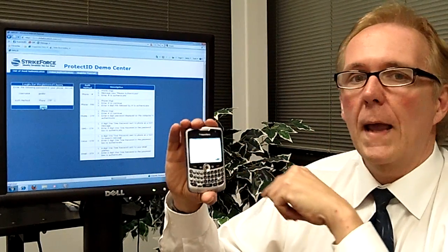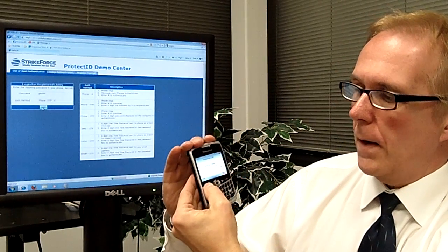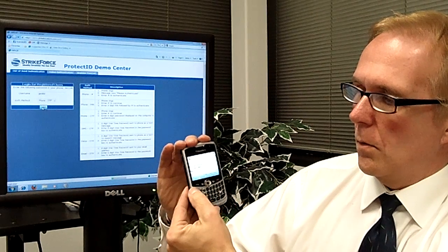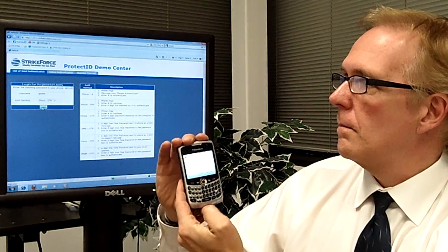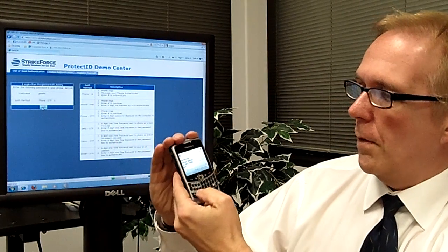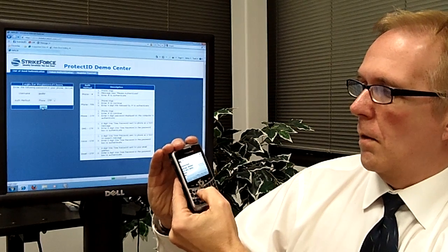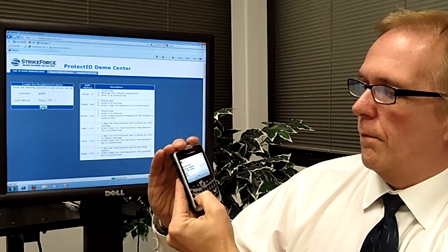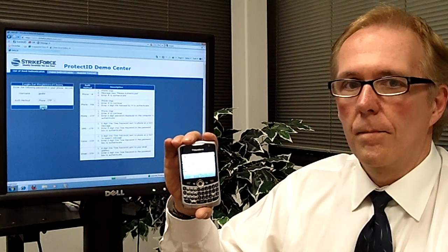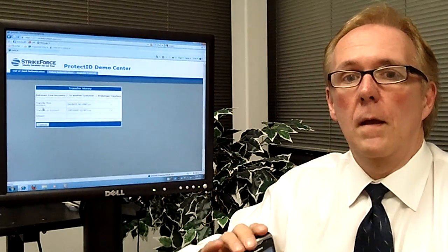In a few seconds my phone's going to ring and it's going to ask me for that secret PIN code. There's my phone right now — I'm going to put it on speaker. It's asking me for this number, so I'm going to enter in 3140, and as you can see I'm logged in.